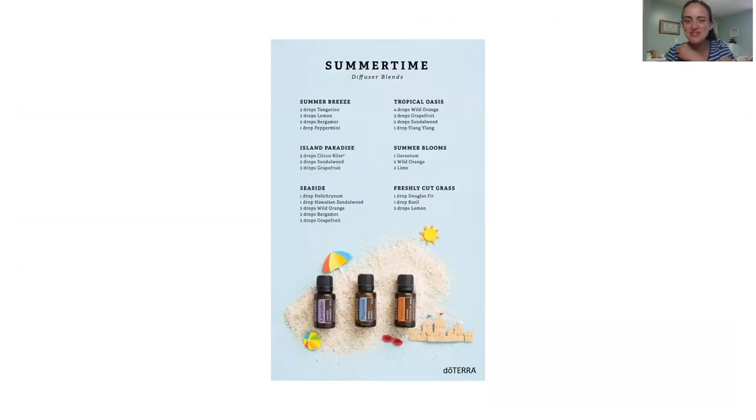So first, it's very interesting that in summertime most people diffuse less, probably because we have the windows open and we're in and out a lot. But there are some really fun summer diffuser blends. I love to just Google search for doTERRA diffuser blends. I searched doTERRA summer diffuser blends and my favorite one is the freshly cut grass — it really does smell like freshly cut grass. If I can hear someone mowing the lawn and we have the windows closed and the AC on, I'll put that one in the diffuser. It makes me feel like I'm outside, but not in the heat.